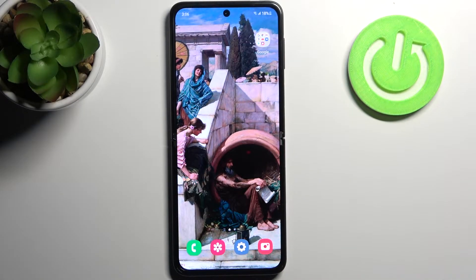Here I have Samsung Galaxy Z Flip 3 and today I'm going to show you how to set up a PIN code for the SIM card on this device.